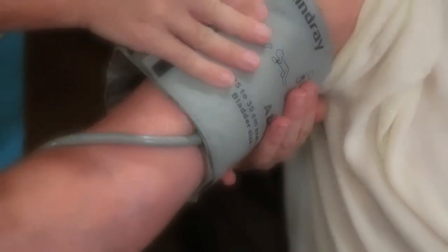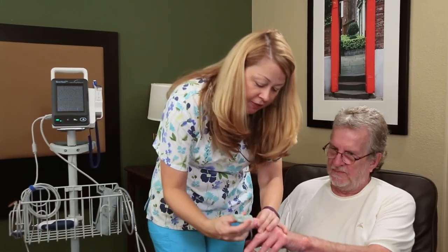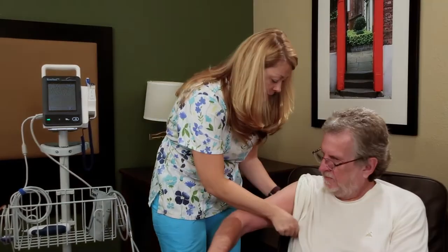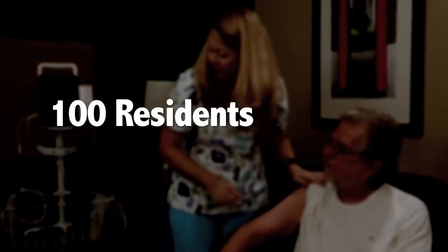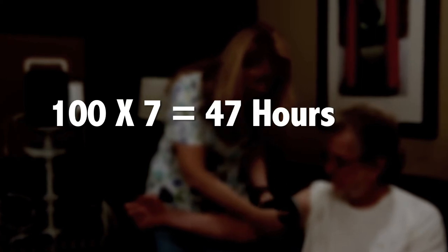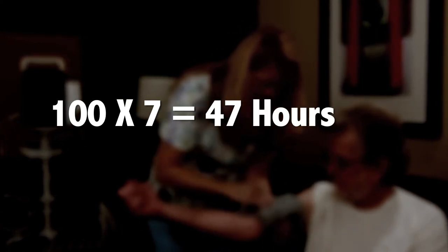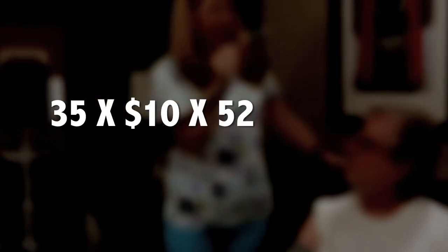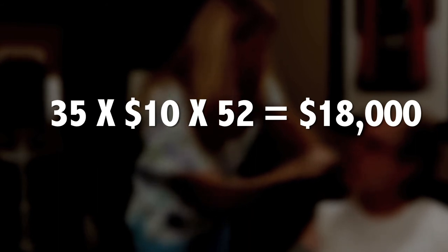Regarding return on your investment: it takes an average of 4 minutes to manually take vitals per resident in a long-term care facility. For a facility with 100 residents, manually taking vitals once per day for 7 days will take a total of 47 hours. Rosebud VC can take vitals in less than 1 minute per resident, saving a 100-resident facility 35 hours per week. At $10 an hour, Rosebud VC can save you around $18,000 a year.